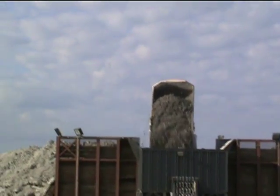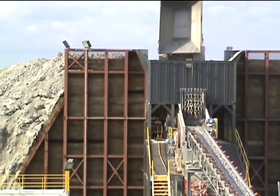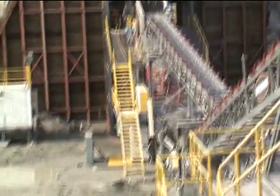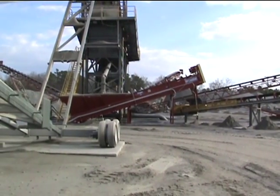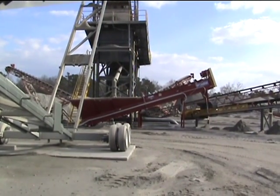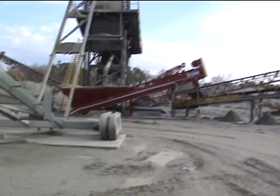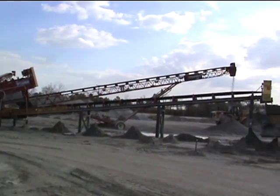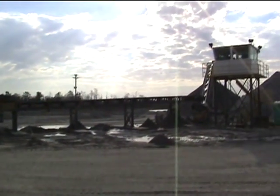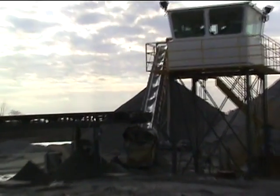A look at the truck dumping. This is a look at the twin 44 McClanahan sand screw. Material that is undersized — minus four mesh — drops into this sand screw and makes a sand product, which you can see going out here.